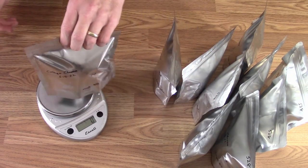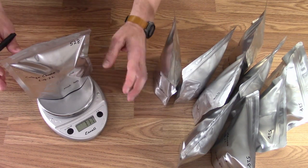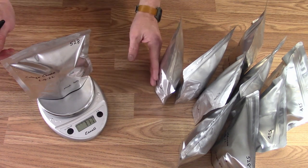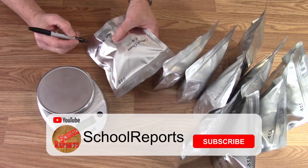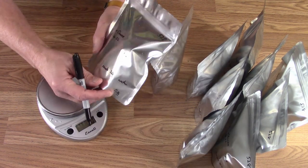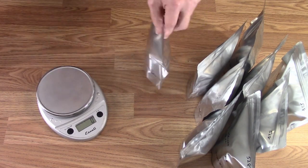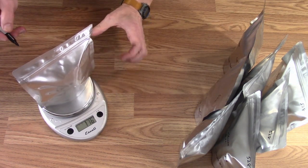One last probably unnecessary thing I like to do: I'm going to add the gross weight to each bag, so that if they ever fail and start allowing moisture in, I'll know without having to open them. There's 117 grams bouncing to 118 — I'll write down 118 on it. Now in the bottom corner I've got 118 grams, so I know that if it ever gets heavier, moisture is coming into that bag.